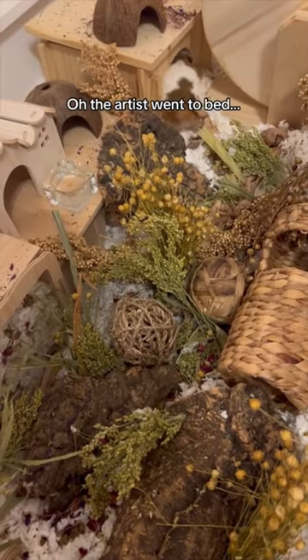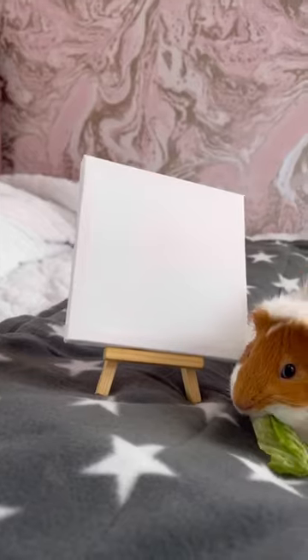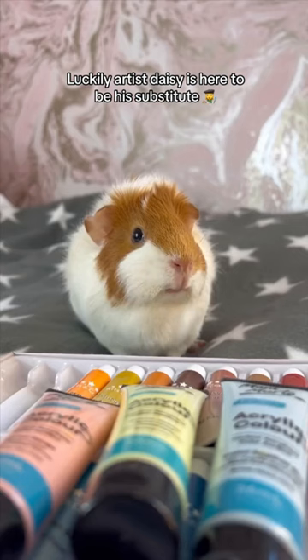Painting with Mr. Teacake. Oh, the artist went to bed. Luckily, artist Daisy is here to be his substitute.